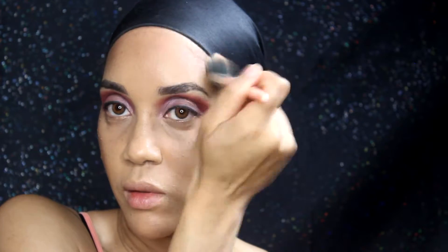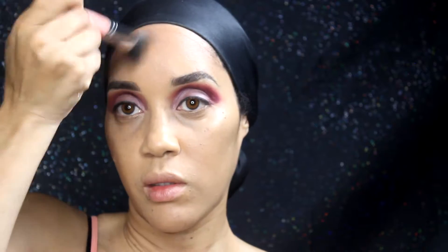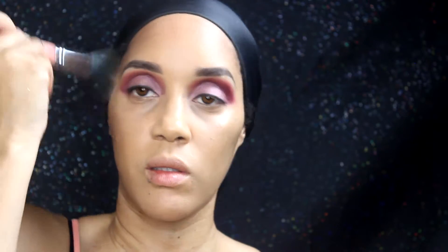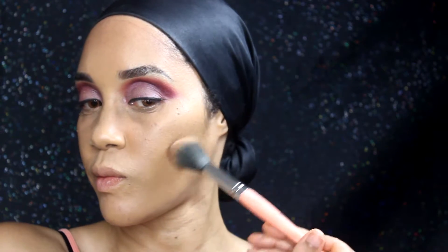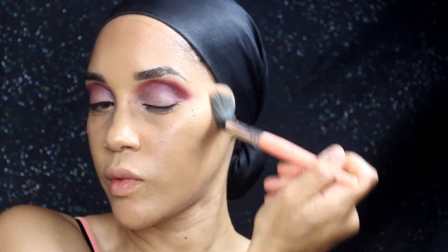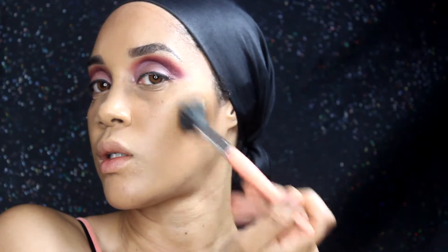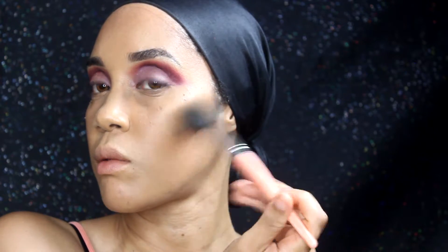Always pay attention to the structure of your face. Depending on how your features are set, that's how you want to contour — not based on everything you see on YouTube. Make sure you're looking at your own face structure so you can contour to enhance the features you already have.